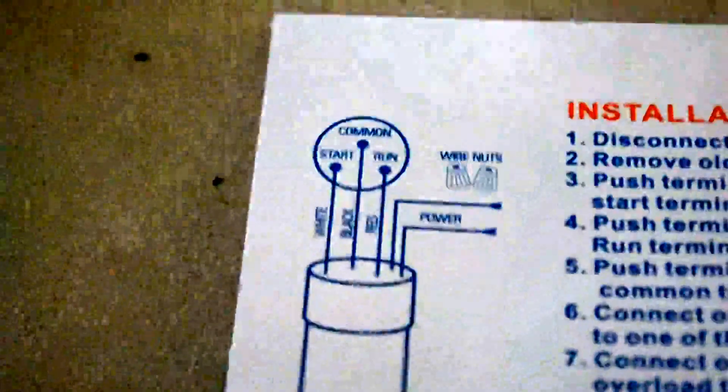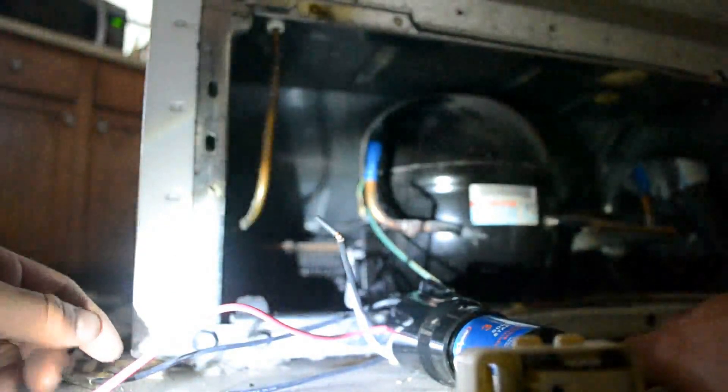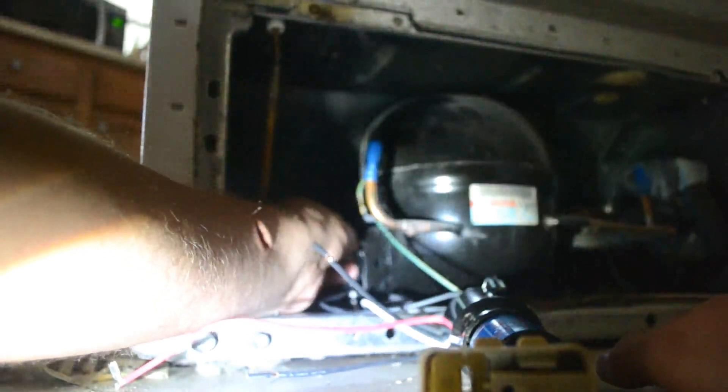We're going to try hooking it up just as it has on the chart, and then we will plug it back in and see what we can get. This has white on the left side, and black on top with red on the right. These things are just sliding right on nice and easy. Really, once you get the part, this should be about a 15-minute job at the most.